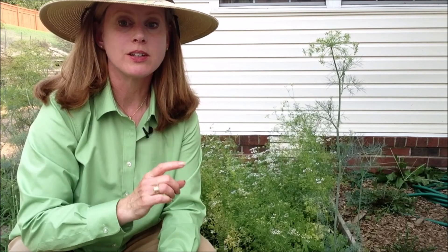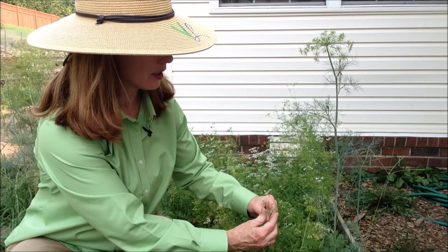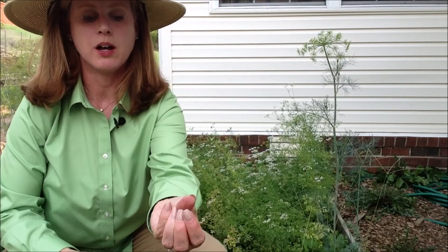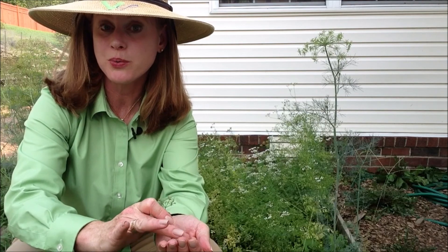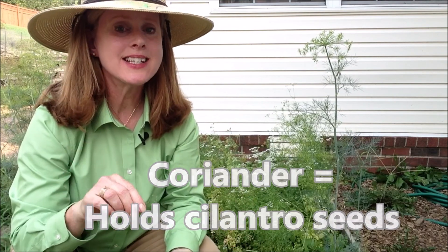Cilantro will easily self-seed. All of these little white flowers then become small seeds, which then become — you're probably familiar with this word — coriander, which is definitely a spice seed that is used in cooking. These easily self-seed. This whole batch of cilantro came from just a small number of plants, and now it has taken over a corner of a bed. Parsley, again, I don't know how much it's going to self-seed easily, but I know cilantro will.